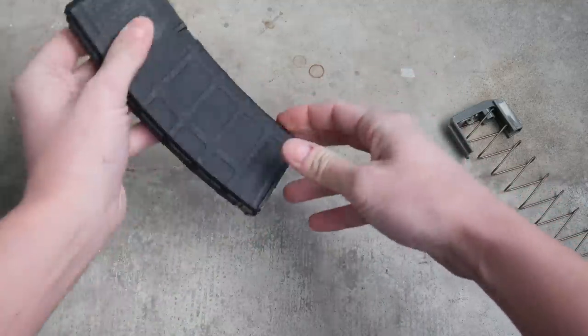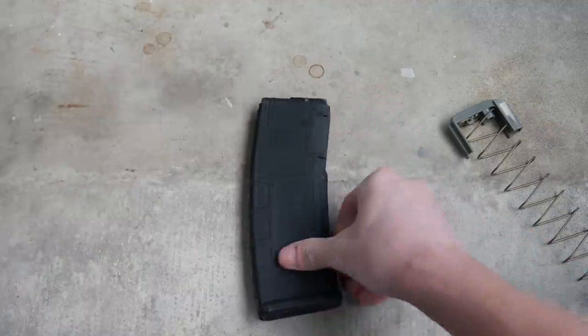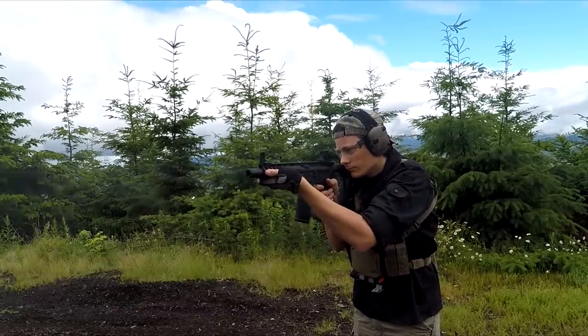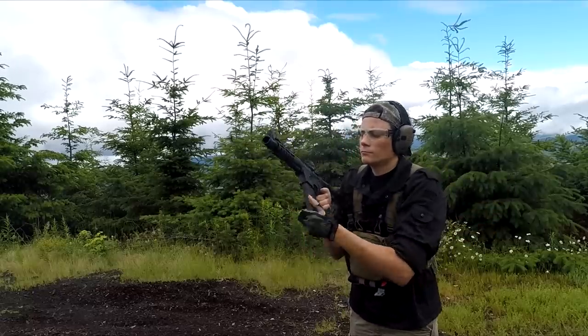You do save money not having to convert your lower, but the additional cost is made up in the mags. The cost of the mag insert plus the cost of a P mag ends up being about $40 per mag. This gives it the lowest minimum entry cost of all these options, but if you want to have a lot of mags for your AR9, it doesn't scale very well.